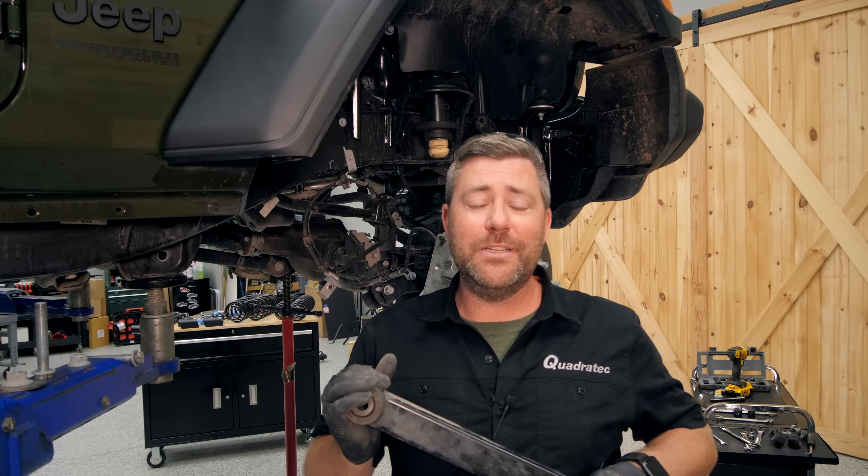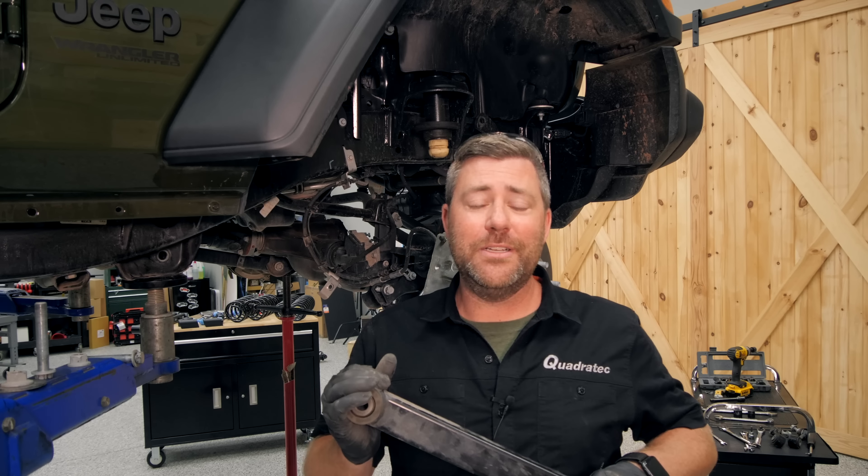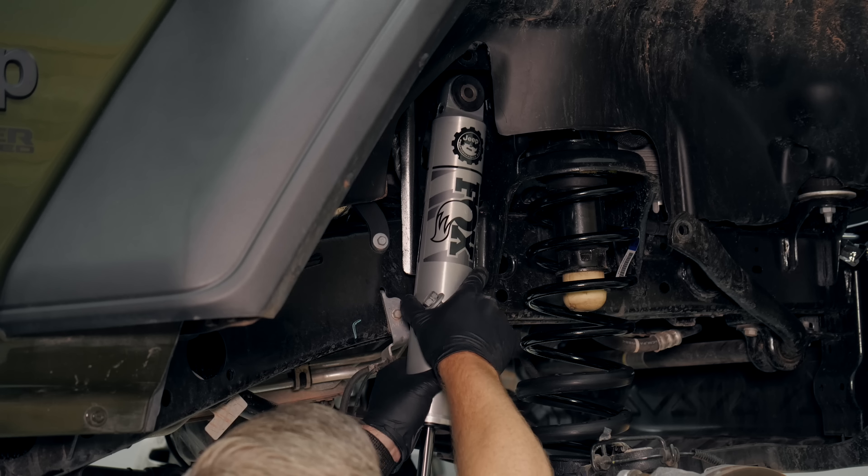At this point, I'm going to go ahead and get our new lower control arm installed on the passenger side. We can get that new spring and isolator installed, as well as our new shock, and then move on to getting everything installed on the driver's side and then on to the rear suspension. With those new sway bar end links installed, that wraps up the front end portion of our install. As I mentioned, I left all the hardware loose, and we're going to wait until the Jeep is back down on the ground before I come back through and torque everything to spec.